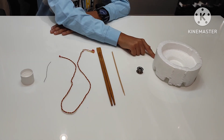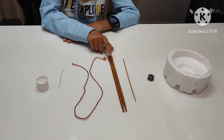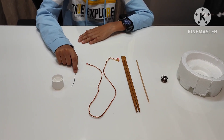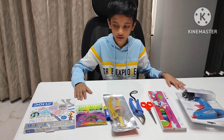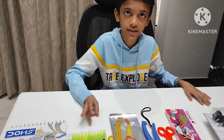For this we require thermocol board, bobbin, wooden stick, chopsticks, rope, metal wire and a cap. And all these things we require for decorating, cutting and sticking.